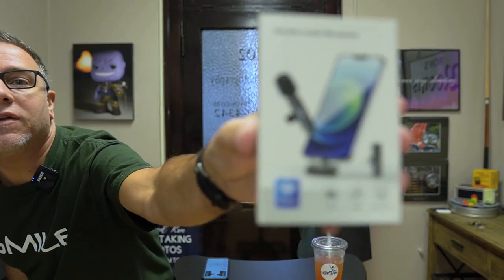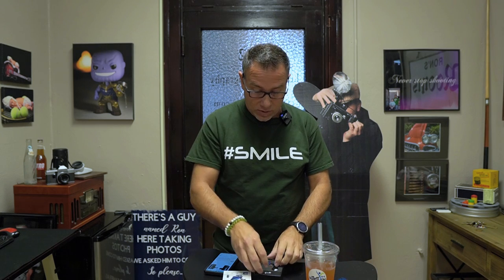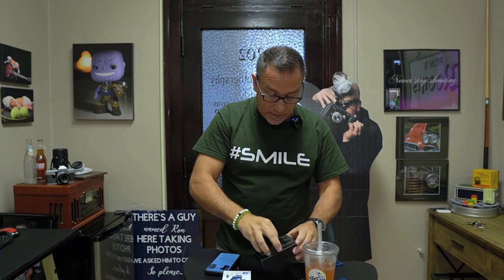Straight out of the box, this is what it looks like. I haven't even taken it out of the box yet, so I'm literally going to hook it to my phone right here in front of you. There's a little bit of blue tape on the sensor. It does come with the phone receiver. So that part hooks to that — very impressed with that. There is a clip and all the information inside of the box.